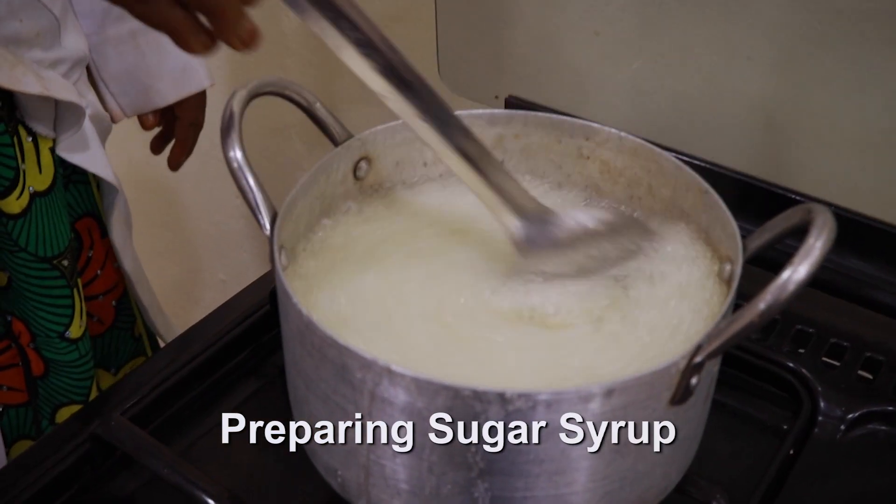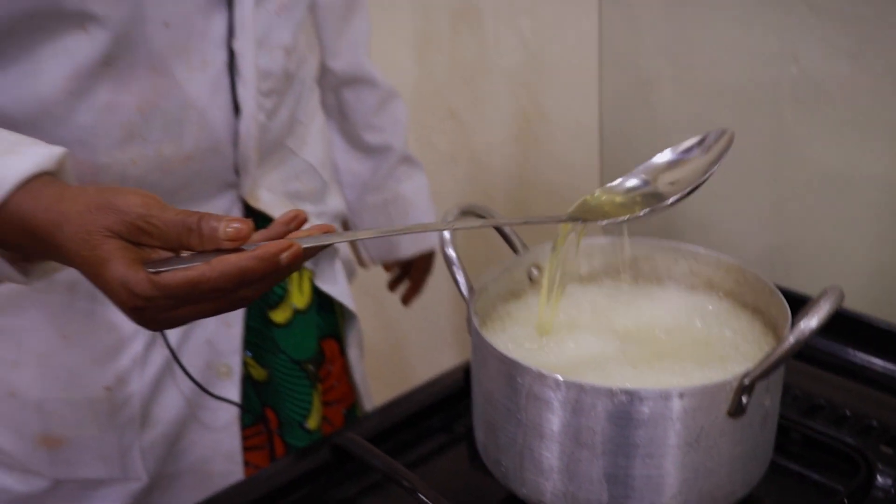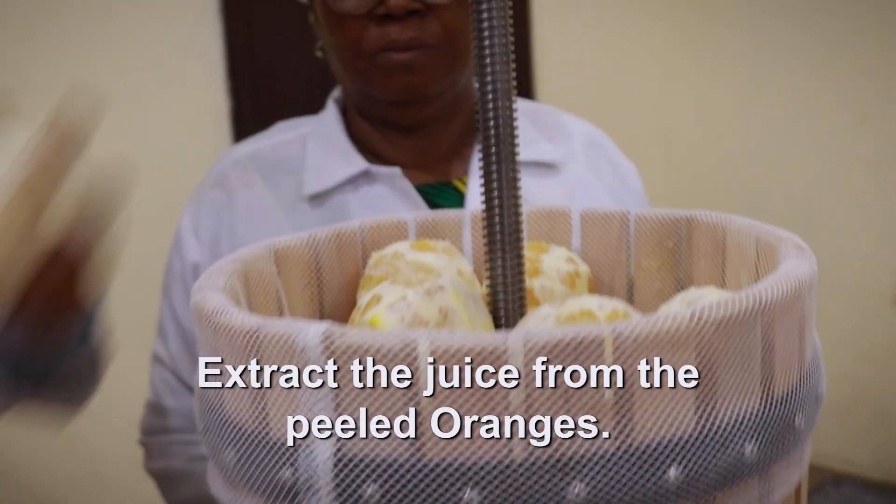Next, you prepare your sugar syrup. The sugar syrup is prepared by mixing sugar and water and boiling for some time. Now you go ahead and extract the juice from your peeled oranges.